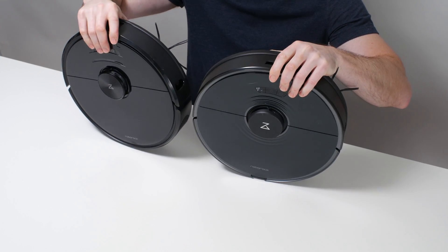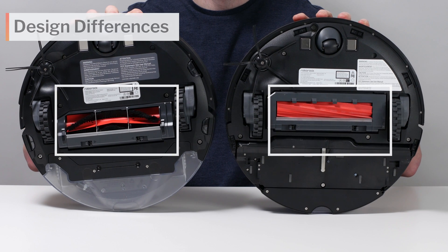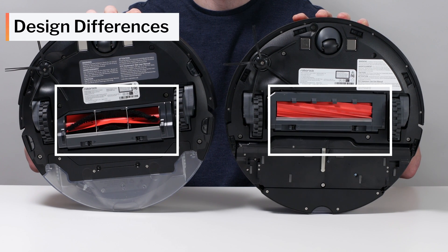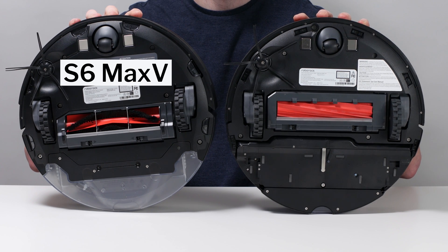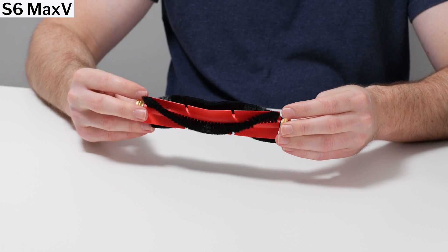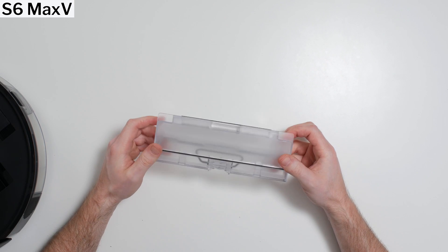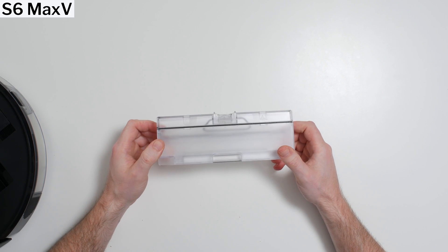The biggest difference between the S6 Max-V and the S7 lies around the robot's brushroll, brushroll compartment, and the dustbin seated right above it. The S6 Max-V features a more standard design. Its brushroll has flaps and bristles to help pick up debris. Its dustbin is rectangular in shape with a volume of 460 milliliters and no outlet for self-emptying.